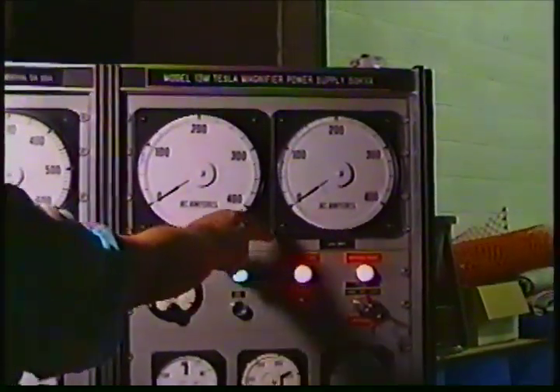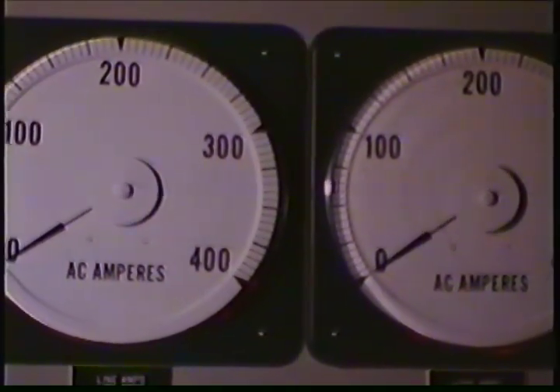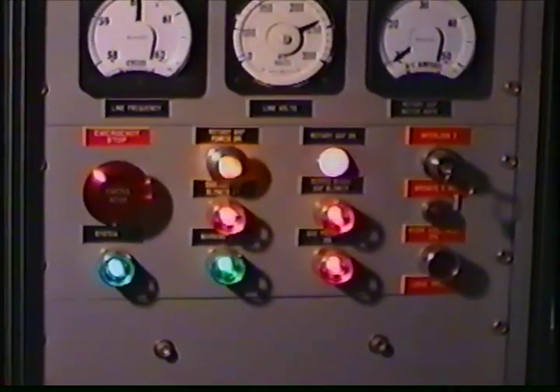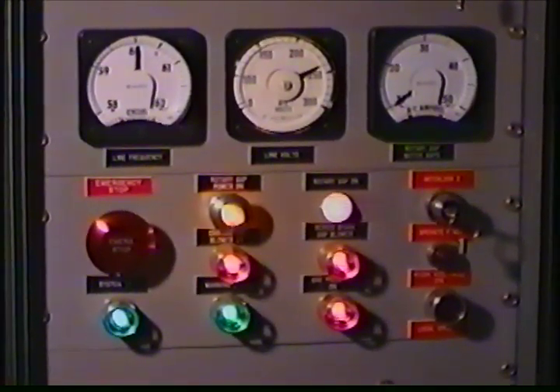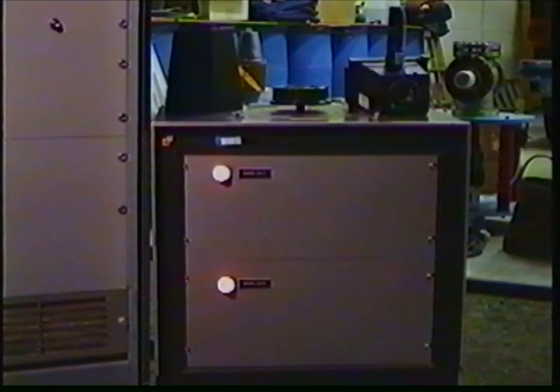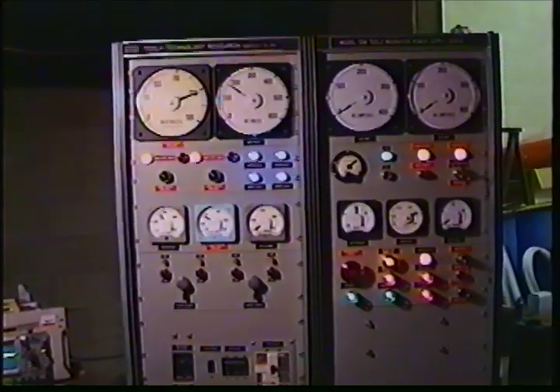The two big meters on the right show line amps — current being drawn by the line — and current supplied to the load, zero to 400 amps. The controls down here in this portion are all of the logic interface controls for the operation of the system, the rotary spark gap, as well as safety interlocks to protect the system and personnel. The cabinet to the right operates the rotary spark gap motor, which is manually brought up to speed. It's a 10 horsepower motor converted to salient pole synchronous operation at 3600 RPM.